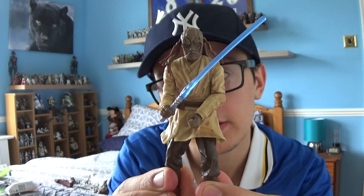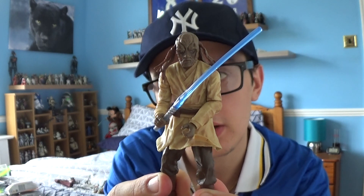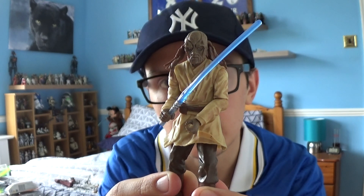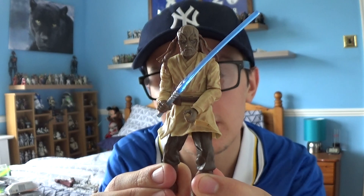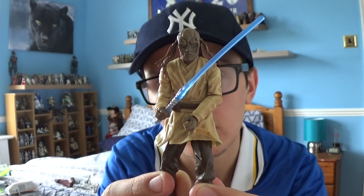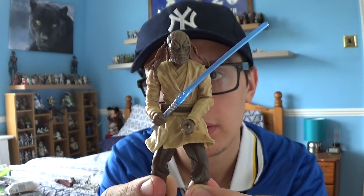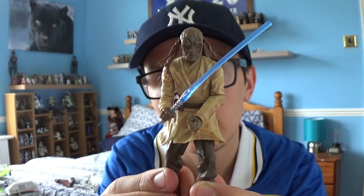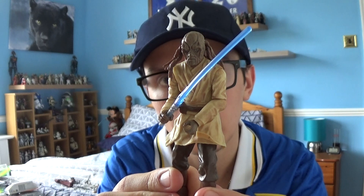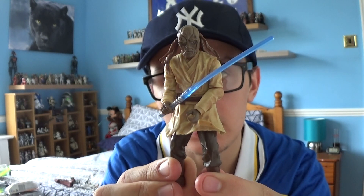Sora Bulb is a Jedi that we do see briefly in Attack of the Clones as part of the Battle of Geonosis, but we do see him in one comic book series where Count Dooku turns this guy to the dark side of the Force and we see Mace Windu duel him on one of the planets. I've actually got part of the book in my Star Wars collection but I'll have to read it again just to clarify his backstory.